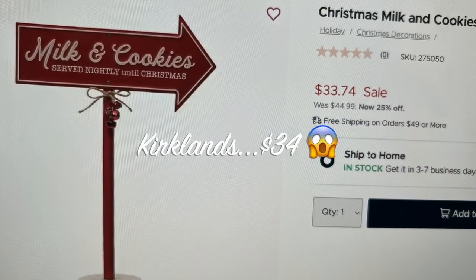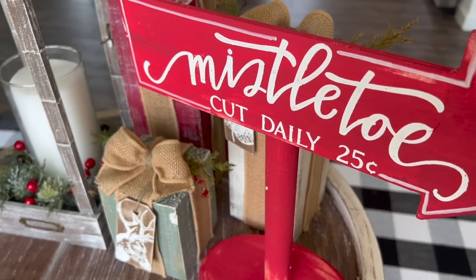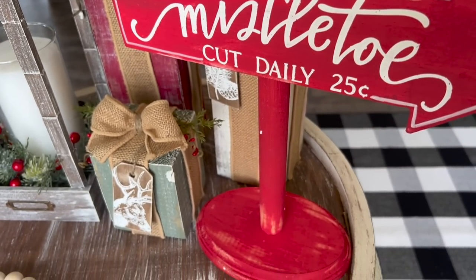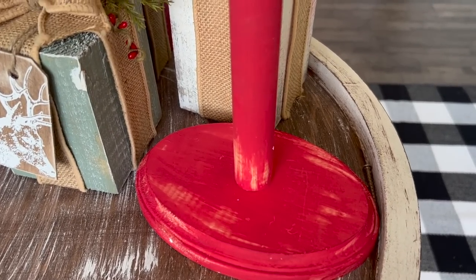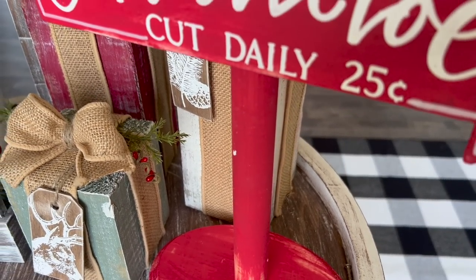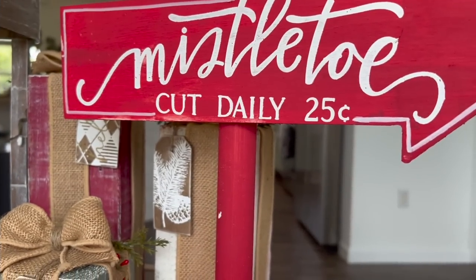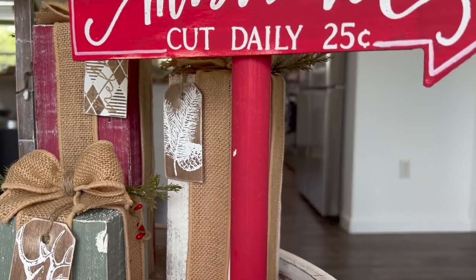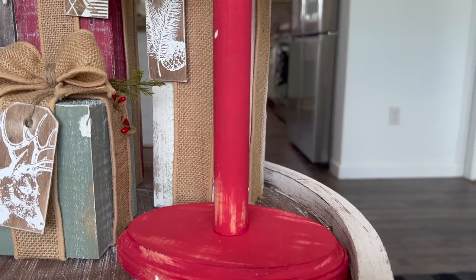And that was it. I made mine for five bucks. I totally forgot to embellish this — I meant to put some little jute and some bells and do my own thing, but I was in a time crunch and really wanted to get this next project out to you. So anyway, for five bucks I love the way that this turned out. I actually love it more than the milk and cookies one, but you can let me know what you think as well.